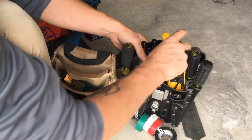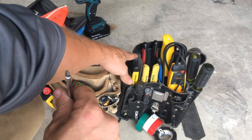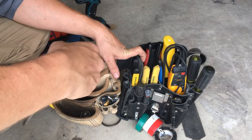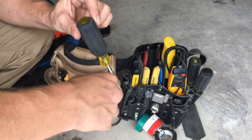Next thing is a square driver. Most of our panels, panel covers, devices, and screws have the option of being flathead or square, and some are even Phillips or square. A number two square is the one to get. It's a really handy tool to have and it's probably about $8. You'll know what I mean once you get there.